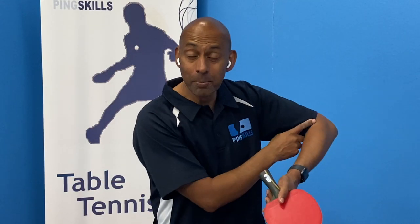Next time you're practising your pendulum serve, focus on the elbow and keeping it as still as possible while you execute your pendulum serve.